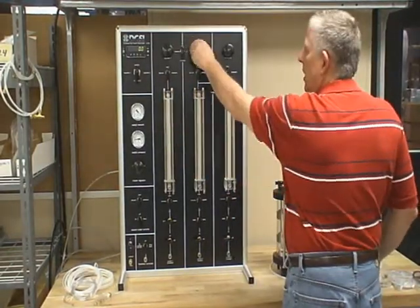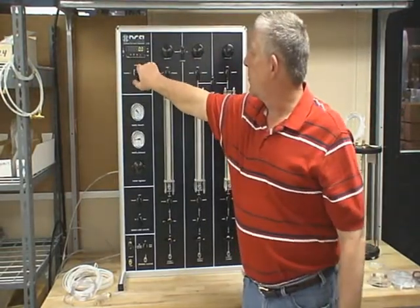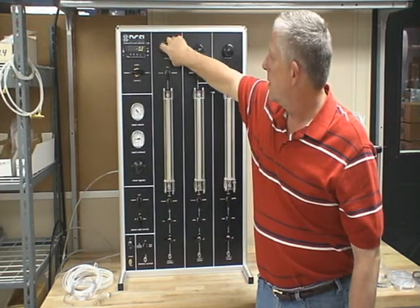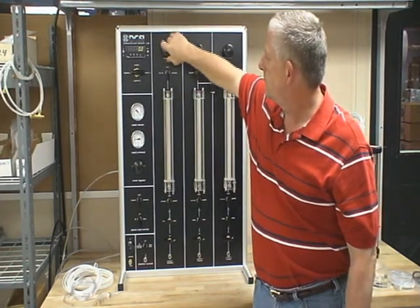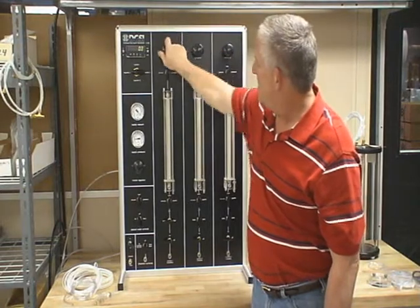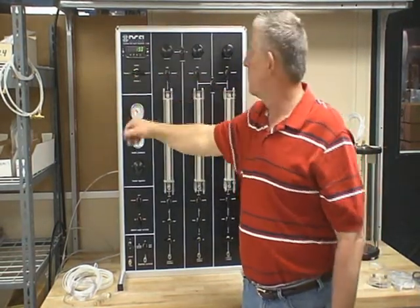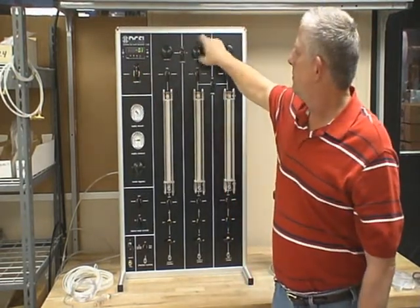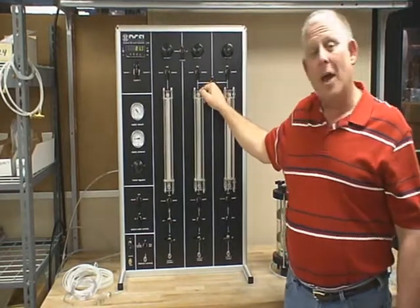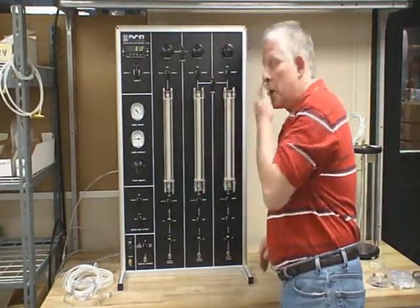Each burette has its individual regulator. In order to select the burette pressure, go to regulator one, increase your pressure, and it will show here. Same thing with number two. Right now the auto load is off, the bridge is off. So that indicates that these are individual burettes, individual all the way across.